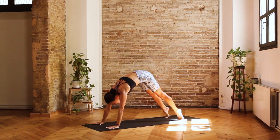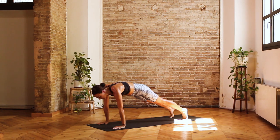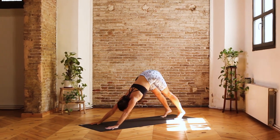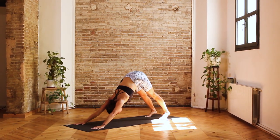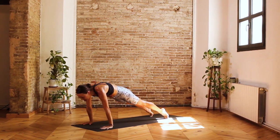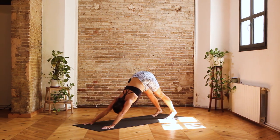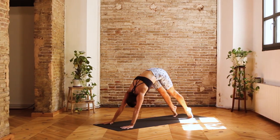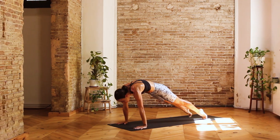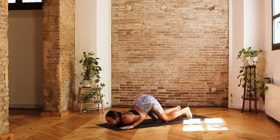Inhale, rising up all the way, continuing into a plank position, floating your shoulders over the wrists. Exhale, lift the hips up and back, downward facing dog. Two more — inhale, roll forward to plank, activate the belly, send the crown of the head forward. Exhale, lift the hips up and back, downward facing dog. Last one — inhale, roll forward to plank. Exhale, knees, chest and chin come down.